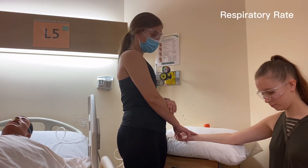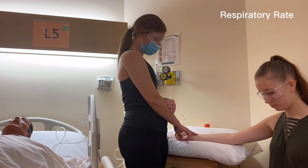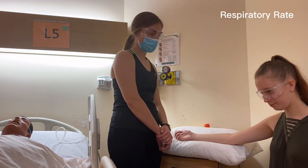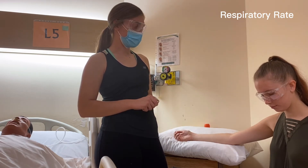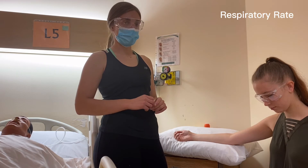It looks regular, so we're going to do a 30-second time period. We note that the pulse rate was 98 beats per minute, taken from the right arm, and it was regular. For the respiratory rate, we note that it was 20 breaths per minute and that it also appeared regular.